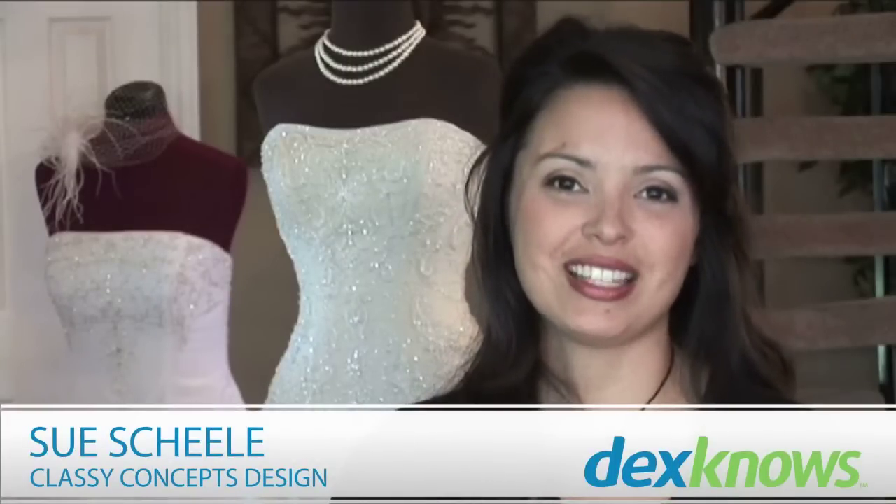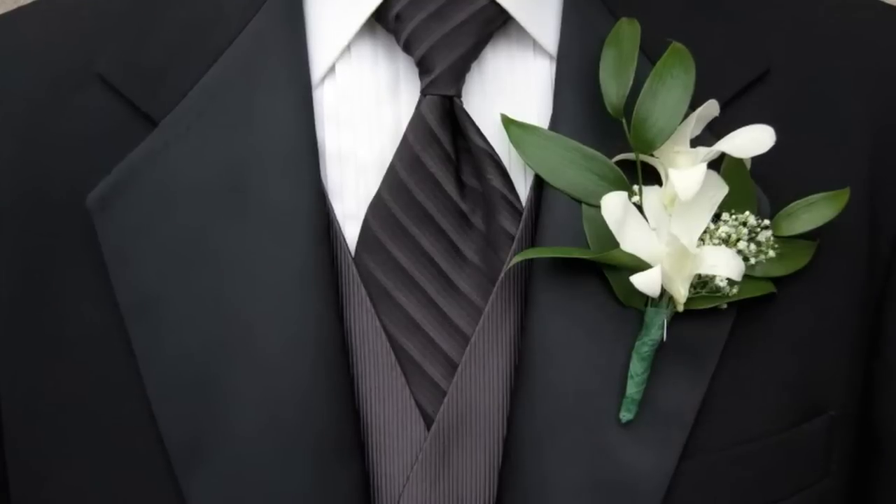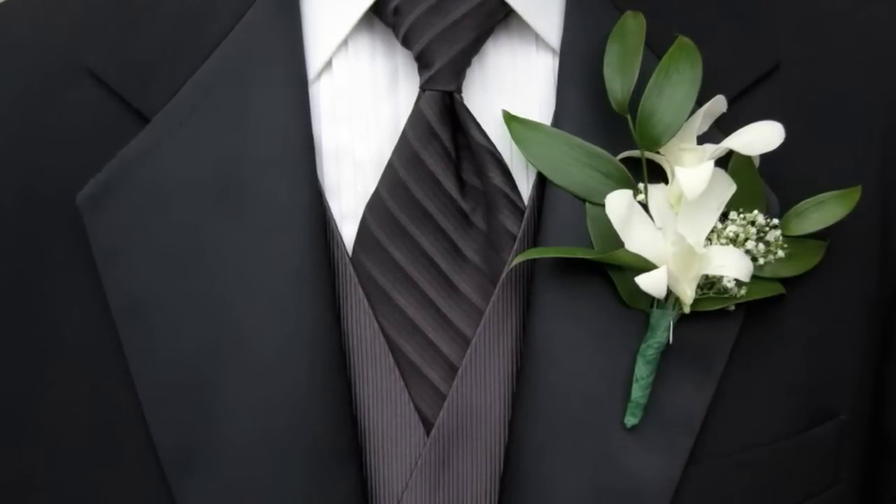Hi, I'm Sue Shaley, owner of Classy Concepts Design, and today we're talking about how to measure a tuxedo shirt.